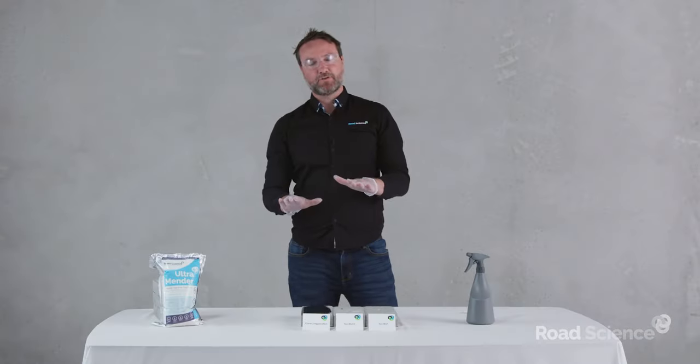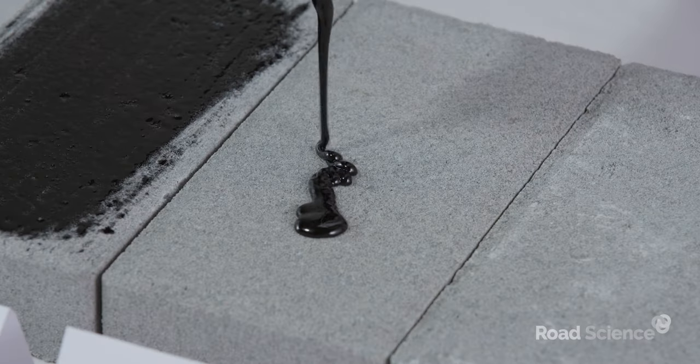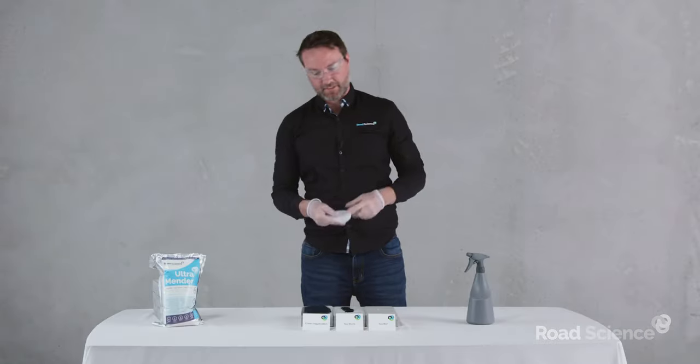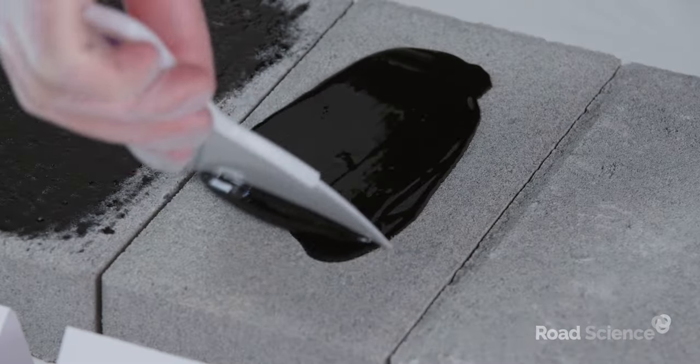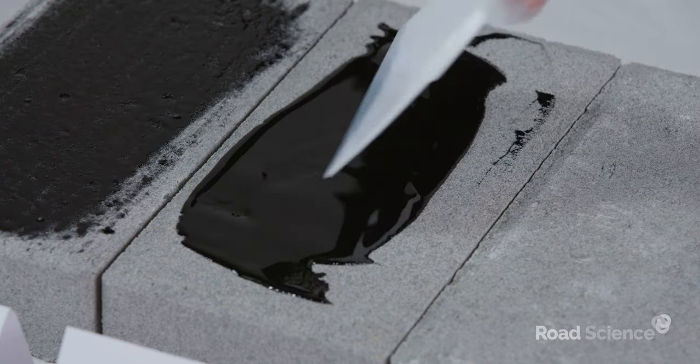We'll leave that one to cure for a little bit and move on to the case where it's been applied too thick, so we can see the difference between the two. I'm going to pour it on really, really thick. When it reacts, it's going to have a longer path for that foam to travel through, and therefore we're going to have more foaming. It's a nice thick application there.